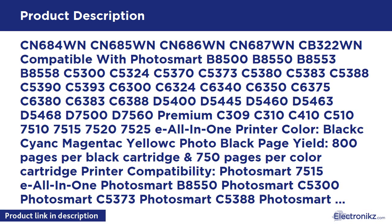Compatible part numbers: CN684WN, CN685WN, CN686WN, CN687WN, CB322WN. Compatible with Photosmart B8500, B8550, B8553, B8558, C5300, C5324, C5370, C5373, C5380, C5383, C5388, C5390, C5393.